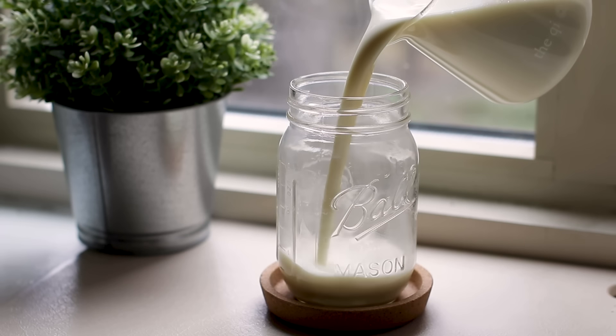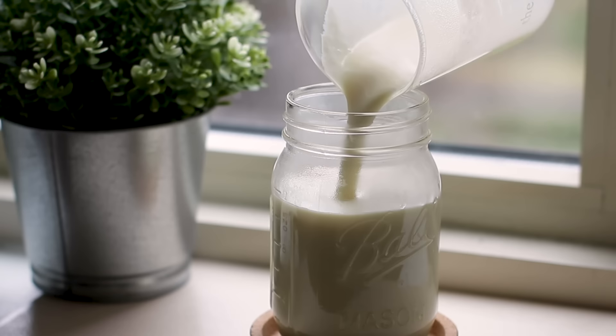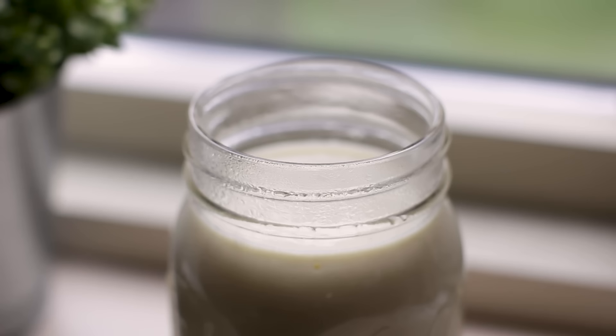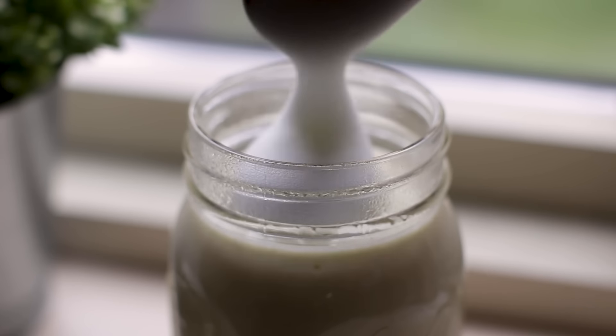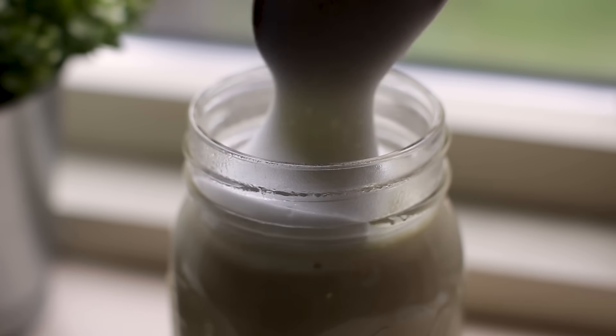This is sweet potato latte. I really like it — it's really rich and creamy. I filled it up almost all the way, then topped it off with some hot milk foam. How does the flavor of the sweet potato come through? It's really there — it really does taste like steamed sweet potato, but it's mellowed out a little bit by the milk.